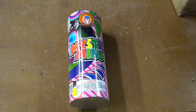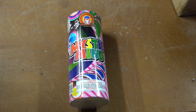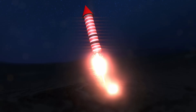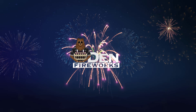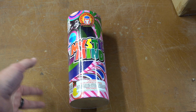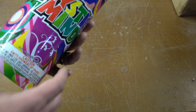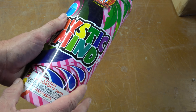Hey everyone, welcome back to the Den Fireworks. Today's video we're doing Mystic Minds by Magnus Fireworks. This is a pretty good size 200 gram fountain by Magnus, which is a brand I've really been trying to see a lot more of.